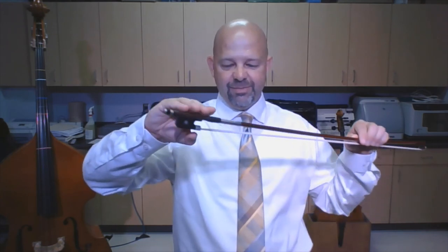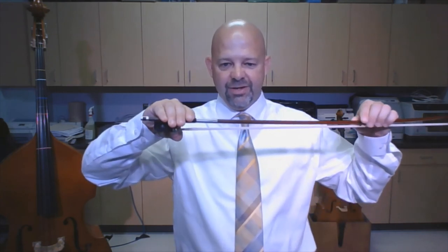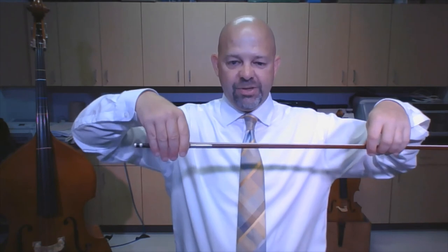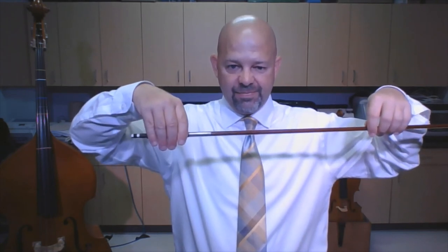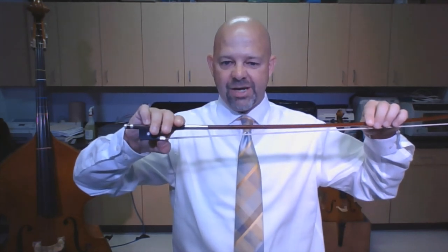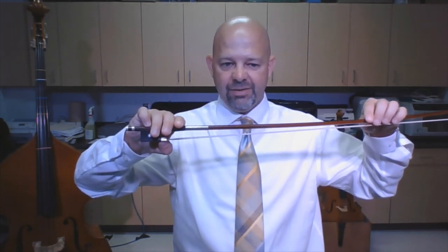Make a monster, put a chin on the monster, feed my bow to the monster. Check to make sure my thumb is in the right spot. Make sure my fingers are perpendicular to the stick. Looks pretty good — and the last part is to put my pinky on top of the stick, then let go.